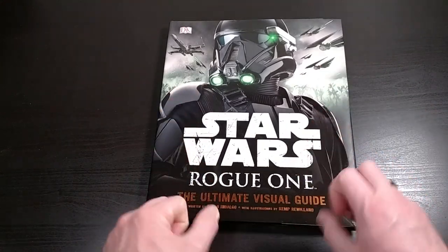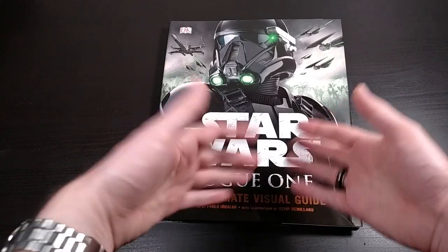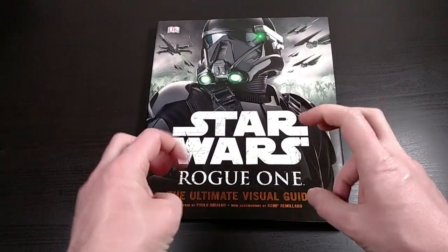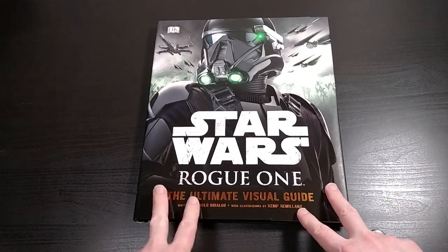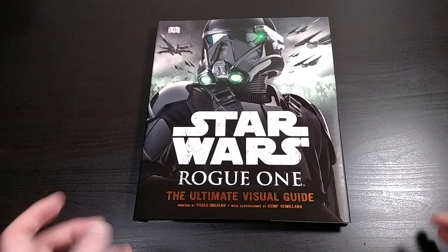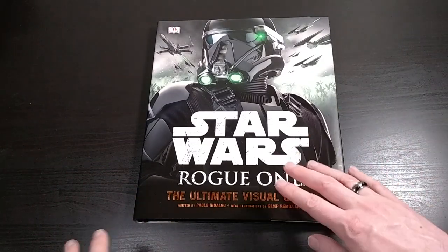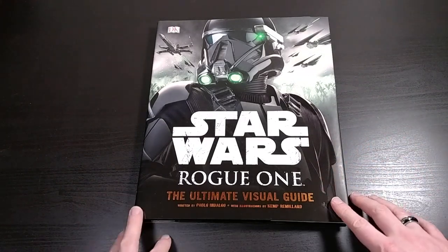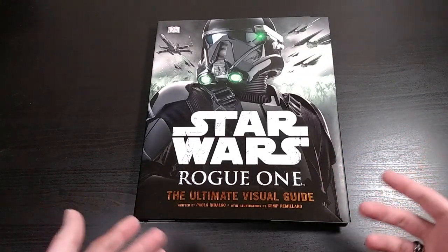The reason that I said visual dictionary is because this book for The Force Awakens was called The Force Awakens Visual Dictionary. This one's called The Ultimate Visual Guide. They have another similar reference book for the original three and the prequel three that are combined in one really big book called The Ultimate Star Wars Guide.